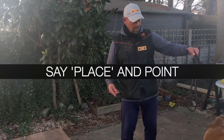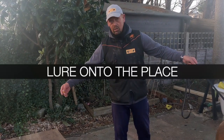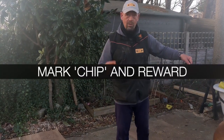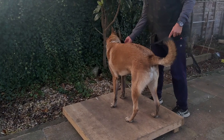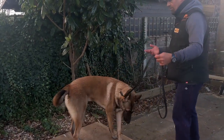I say 'place,' point, and put a bit of pressure on his lead to lure him onto the place. As soon as his four paws are on there, I mark the behavior and reward it — remember C-H-I-P. You can see the pressure comes off as soon as his four paws are on there, and I reward him.